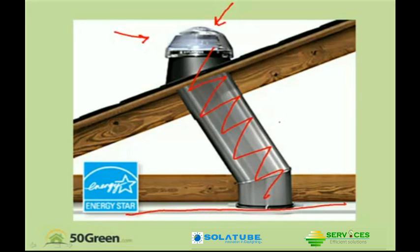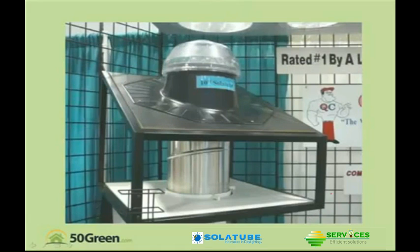This would be the ceiling of your house, and this would be the attic space. Here's a builder's show display of a solar tube as well. You can see there's the dome on the top, here's the roof deck mount. You flash this carefully so you don't get water penetrating in, but it's easy to do. These are quite simple to install.